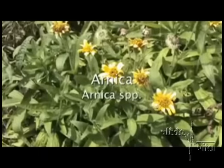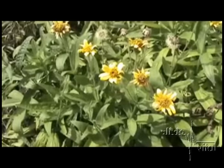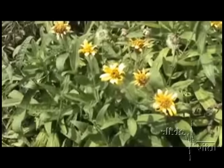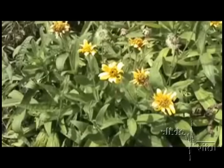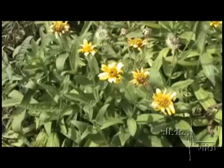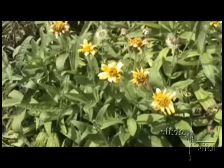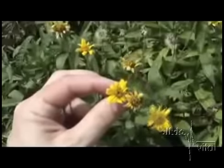Now this is Arnica. Arnica Montana is a species that grows — people grow a lot in gardens — and one that you see a lot in stores if you're buying it in bulk or in remedies. This is a native Arnica to the northwest called Meadow Arnica. It may look a little different, but basically it's still Arnica, used for the same reasons.